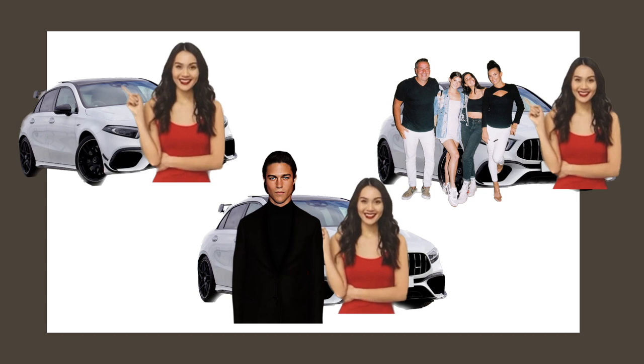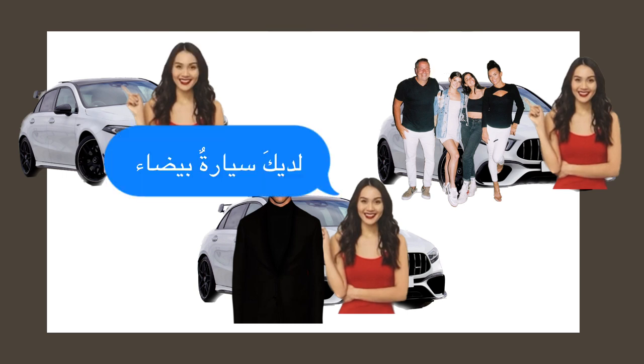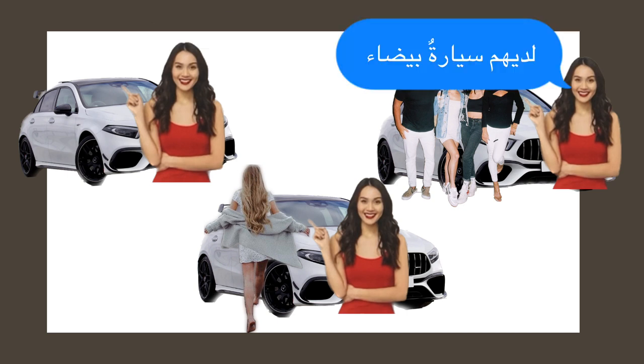They have, dual, a white car — tricky exercise! Which one is لديك سيّارة بيضاء? That's correct — you have a white car, masculine singular. لديهم سيّارة بيضاء — they have, plural, a white car. Doesn't matter about the gender for this form.